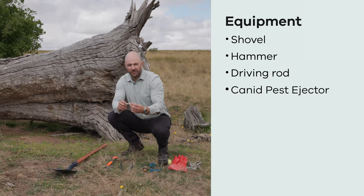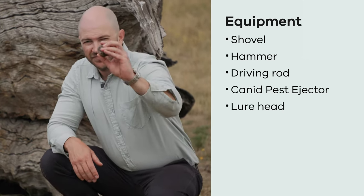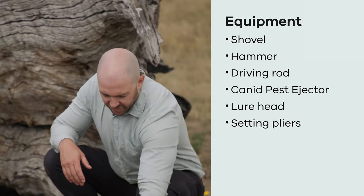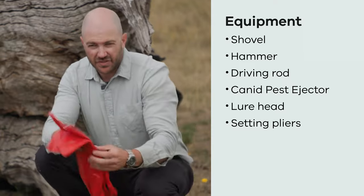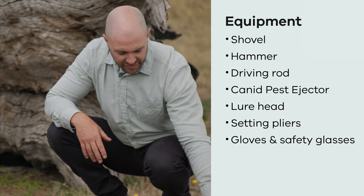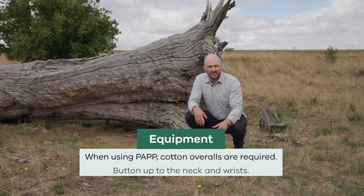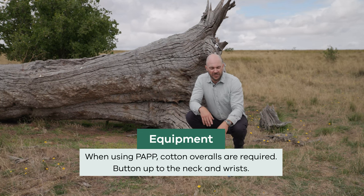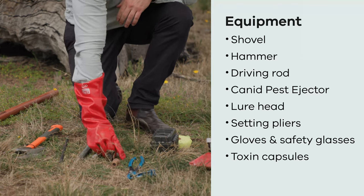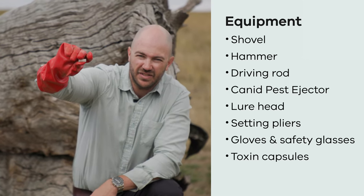The next piece of equipment is the firing mechanism, or the ejector unit itself, and the lure head, which attracts the foxes to the site. You'll also need the setting pliers. For safety equipment, you'll need PVC gloves and goggles when handling the live unit. With 1080 those are the key items, but when using PAP you'll also need cotton overalls buttoned to the neck and to the wrist. The capsule is the part that holds the toxin — these small capsules contain either 1080 or PAP.